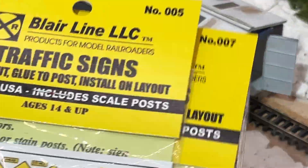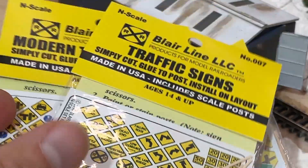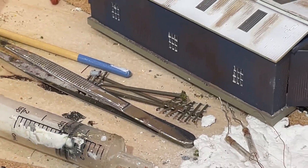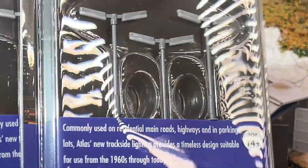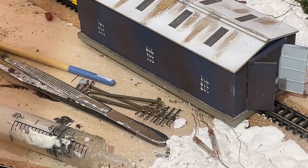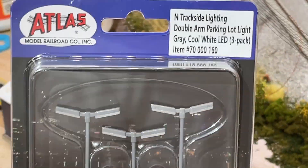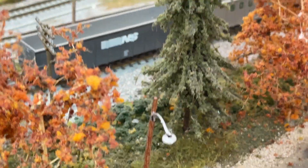I also picked up some road signs — just Blair Lines basic road signs, nothing crazy. We've been talking about details and it's time to detail some more scenes. I also picked up some street lamps, which are for parking lots, but I think they'll be just high enough to use in the intermodal yard. They're nice because they have everything you need, including resistors. It's Atlas, so we'll stack those up against the Woodland Scenics plug-and-play system.